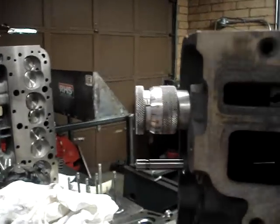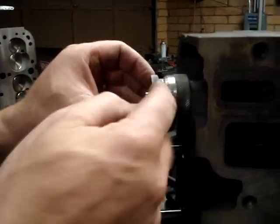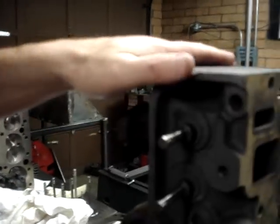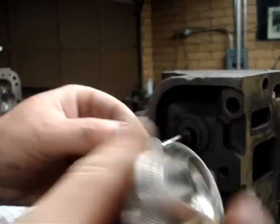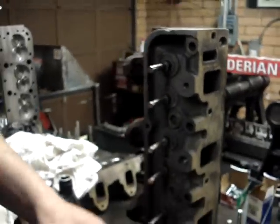This is important because if the installed height is not tall enough, we're going to run into a problem. If our gauge shows our installed height is too tall, what we're going to do is take shims and actually shim underneath the spring. We take whatever thickness shim we need and shim underneath the spring to get our installed height correct. It's very important that we do this to make sure our installed height is correct.